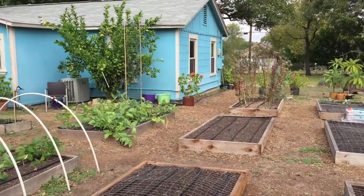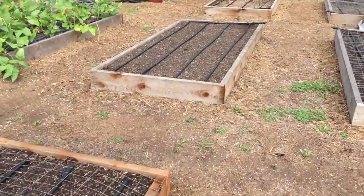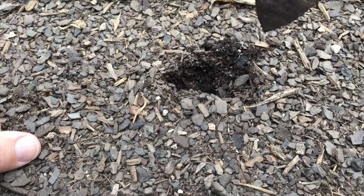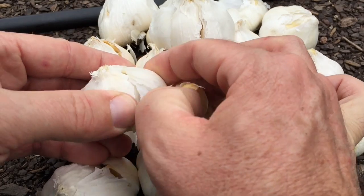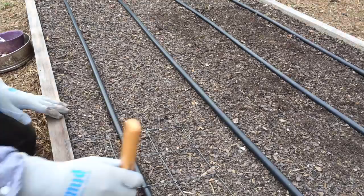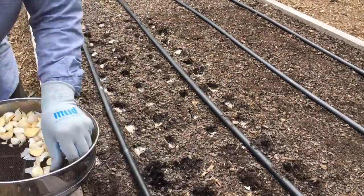It's time to plant some garlic, y'all. Do you grow garlic? Welcome back to New Garden Road, where I share my love of gardening with you in a way that I hope will inform, inspire, and elevate you. Subscribe to my page and click the notifications bell to stay up-to-date on all the garden action coming at you.